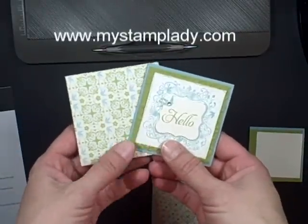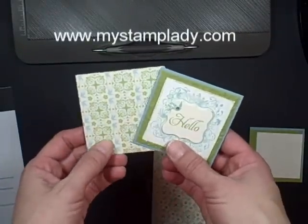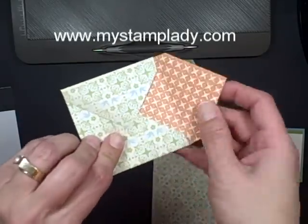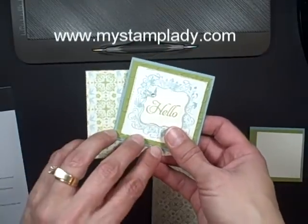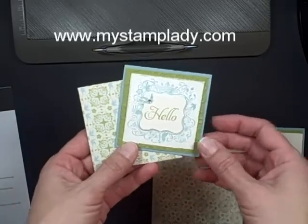Hello and welcome to a My Stamp Lady video. I'm really excited today to show you a brand new product that's going to be coming in February from Stampin' Up! and I used it to make the envelope to go along with this card. I did use Celebration products to make this card and I'm going to get started and show you.